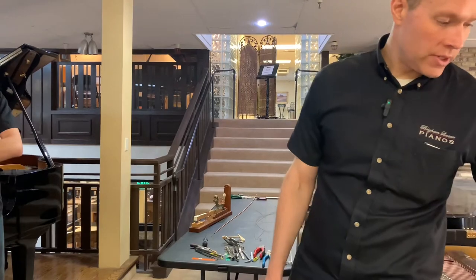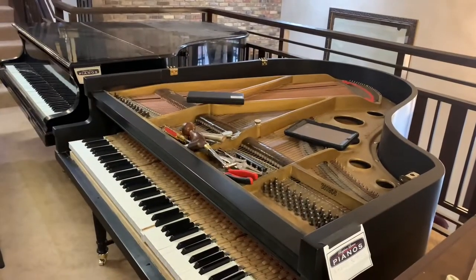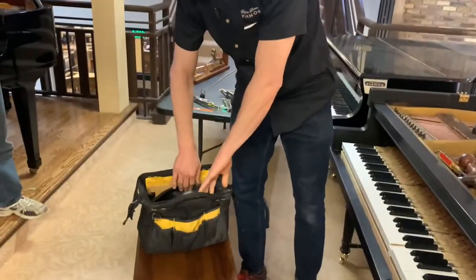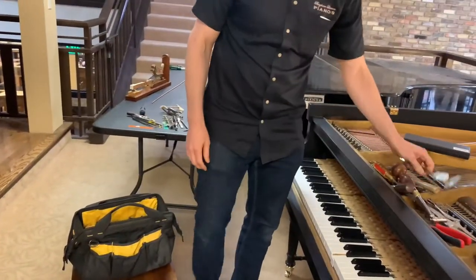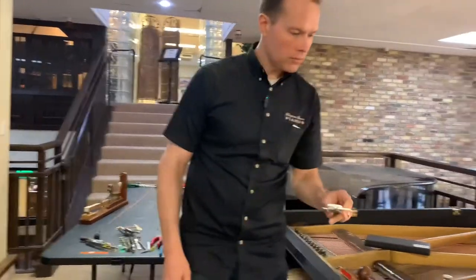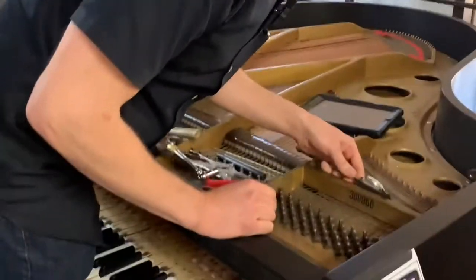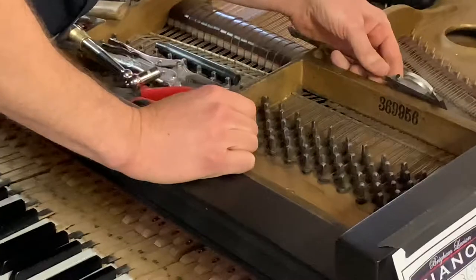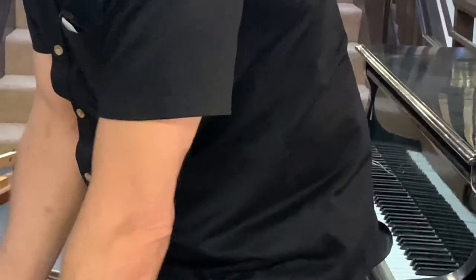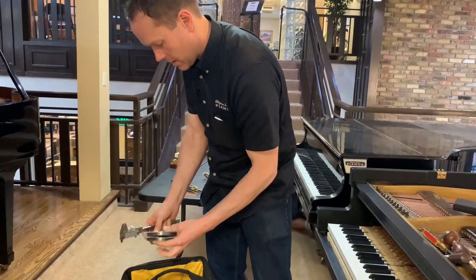The first thing we need to know is what string we're going to use. This is just my little kit that I use in the field. We're going to measure it with calipers. This string here happens to be 30-33 thousandths. So that's about 15-ish, something like that maybe?